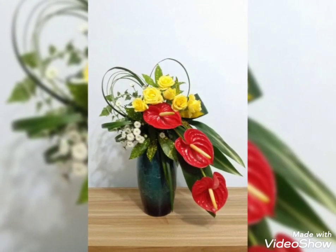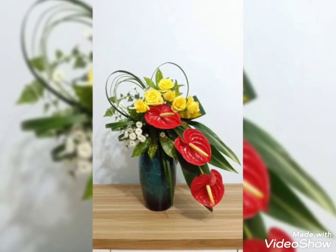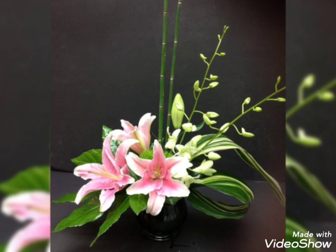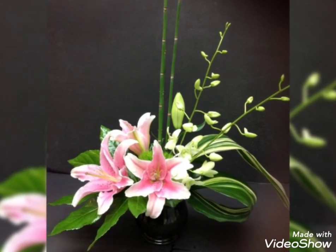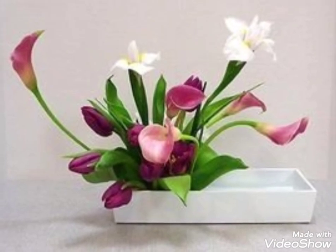I hope you will like these stunning flower arrangements. There are so many beautiful ikebanas, and there are amazing and adorable flower planters. There is an amazing collection of flower decorations in today's video. I hope you will enjoy and like these arrangements.